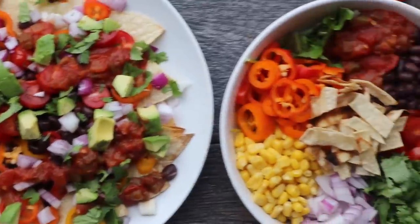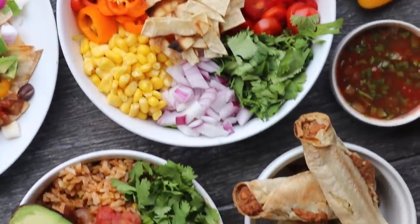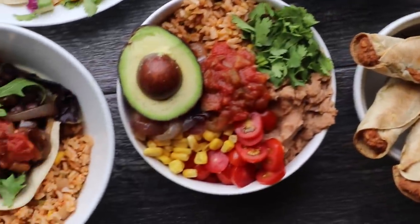Hey everyone, it's Caitlin and welcome to another video. In this video I'm going to show you how you can make five vegan and budget-friendly Mexican inspired recipes all for under five dollars each. A lot of people think that being vegan can be complicated, expensive, or bland, and I want to show you guys that this is so far from the case.